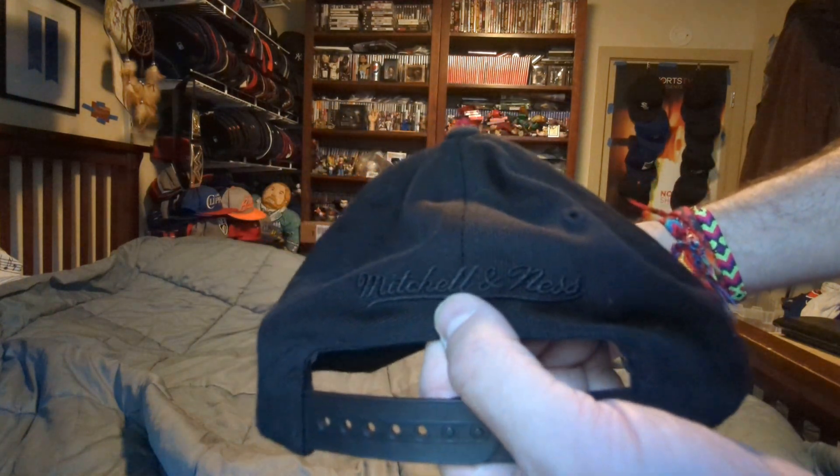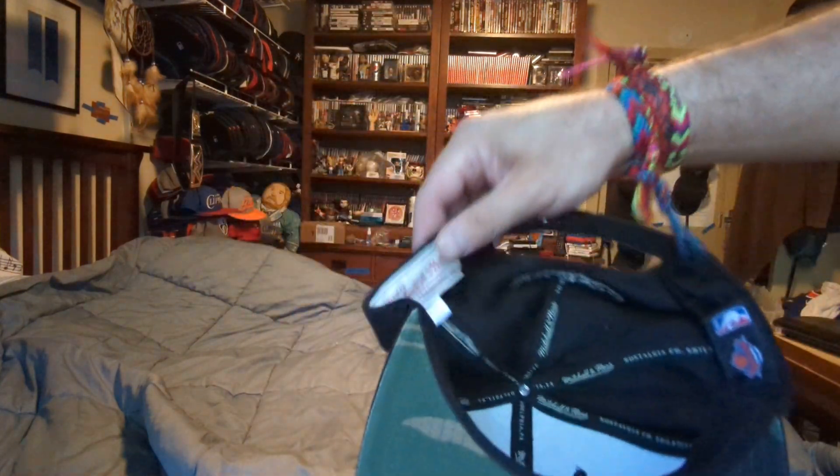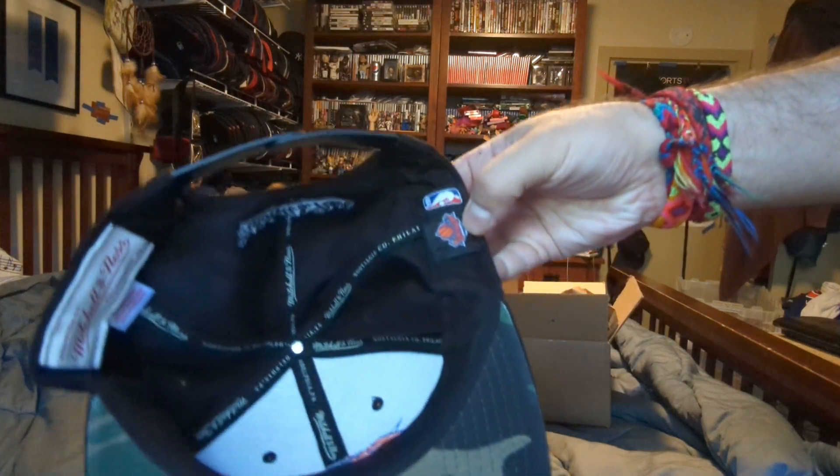Black Mitchell & Ness, Black Snaps. Camo, Camo Under, Mitchell & Ness, New York Knicks logo and the NBA.